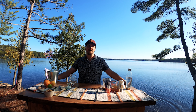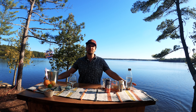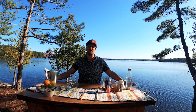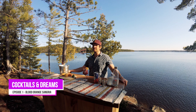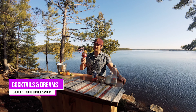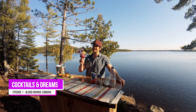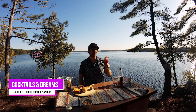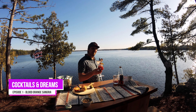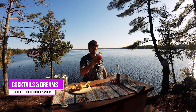Hey everyone, welcome to the first episode of Cocktails and Dreams, where the bar is always open because it's at home. In this first season, I'm going to be showing you how to make delicious cocktails, like this blood orange sangria. It's a perfect cocktail to whip up at home for the May long weekend and enjoy outside in the wilderness. Cheers, everyone!